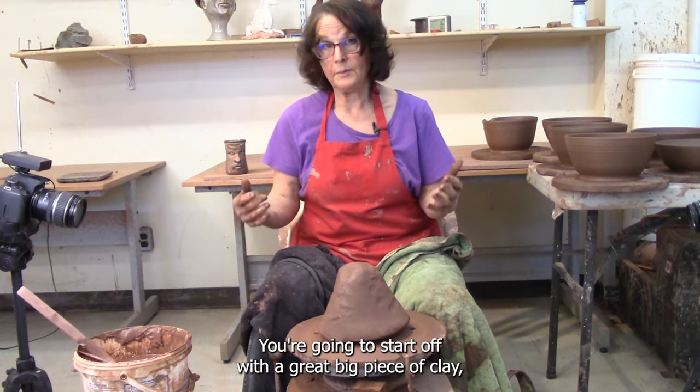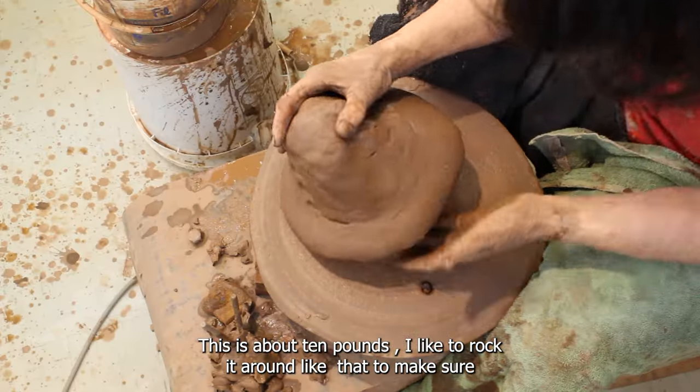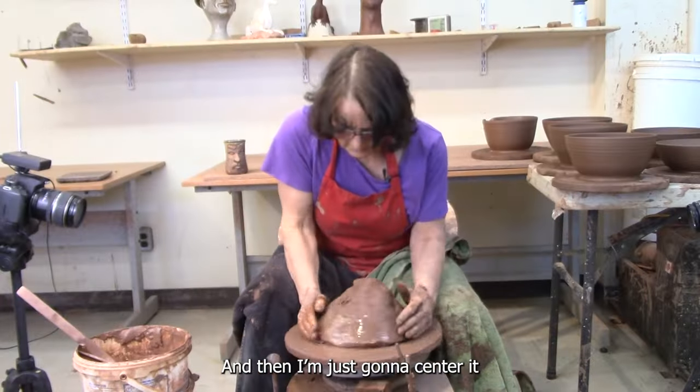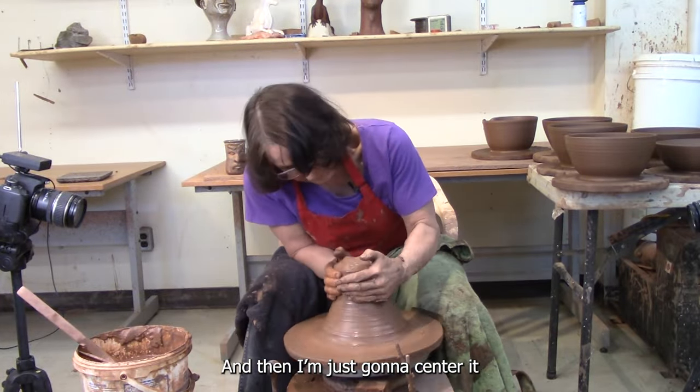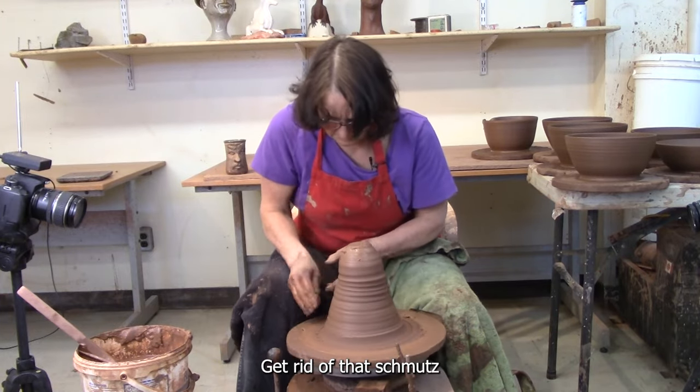To make a big bowl, you've got to start off with a great big piece of clay. This is about 10 pounds. I like to rock and roll with that to make sure I haven't trapped any air in the bottom. And then I'm just going to center it, get rid of that schmutz.